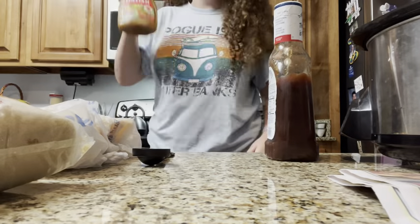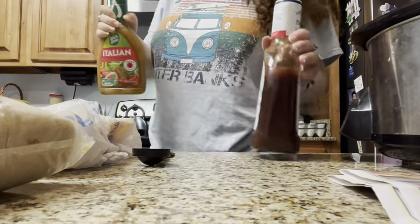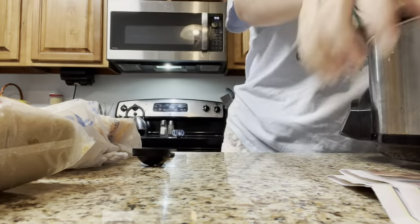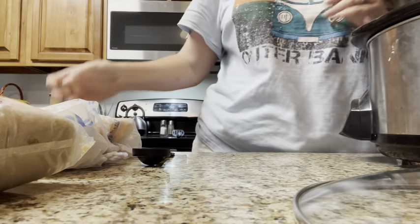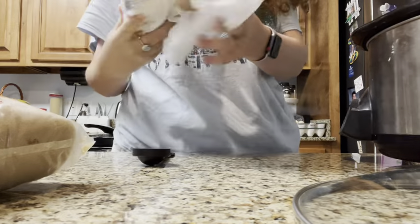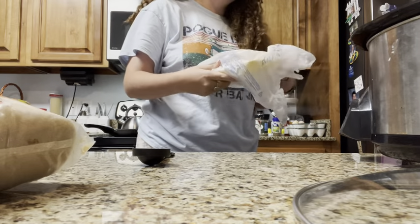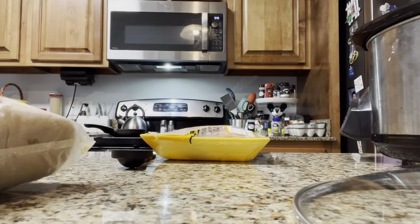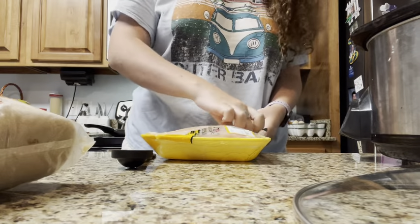First thing I'm gonna do is shake this up because we don't want watery Italian seasoning in our sauce. I'm not gonna plug it in or turn it on until I'm done putting ingredients in here. These are chicken tenderloins in a Walmart bag because it was opened yesterday. The recipe calls for chicken breast, but I think this will be fine because this is already defrosted. So we're just gonna pop these guys in here.